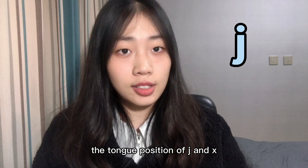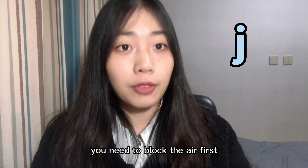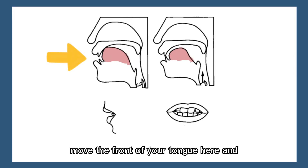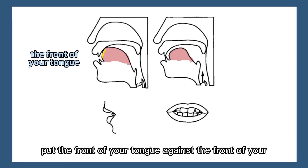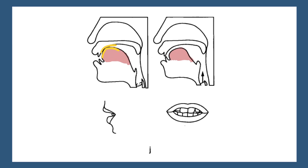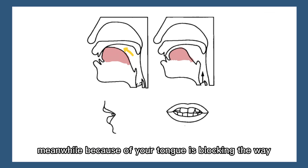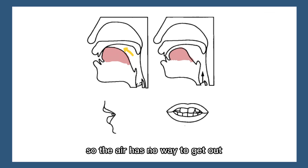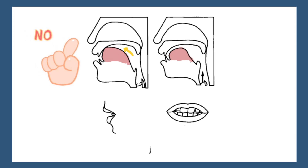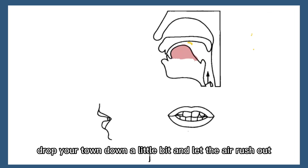X, x, x. Okay. For the j sound, the tongue position of j and x is the same. When you pronounce the j sound, you need to block the air first — move the front of your tongue here and put the front of your tongue against the front of your hard palate like this. Because your tongue is blocking the way, the air has no way to get out. Then drop your tongue down a little bit and let the air rush out.